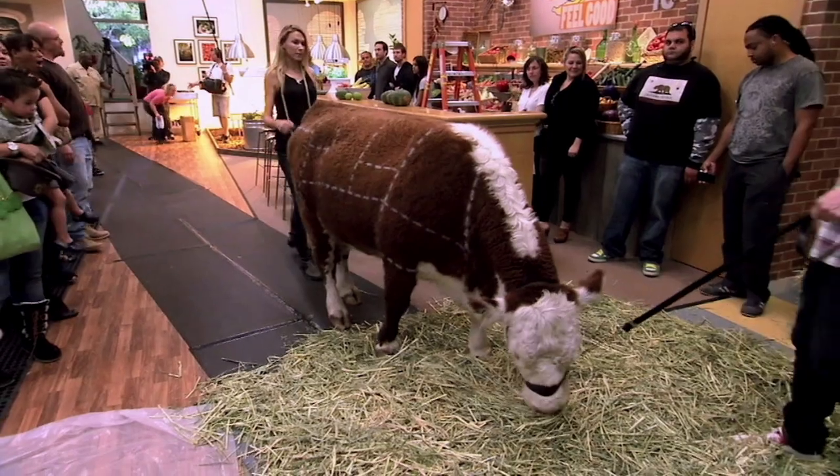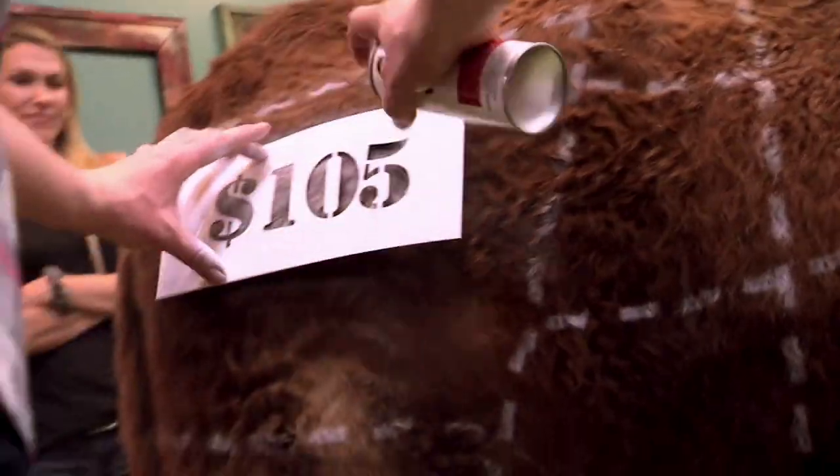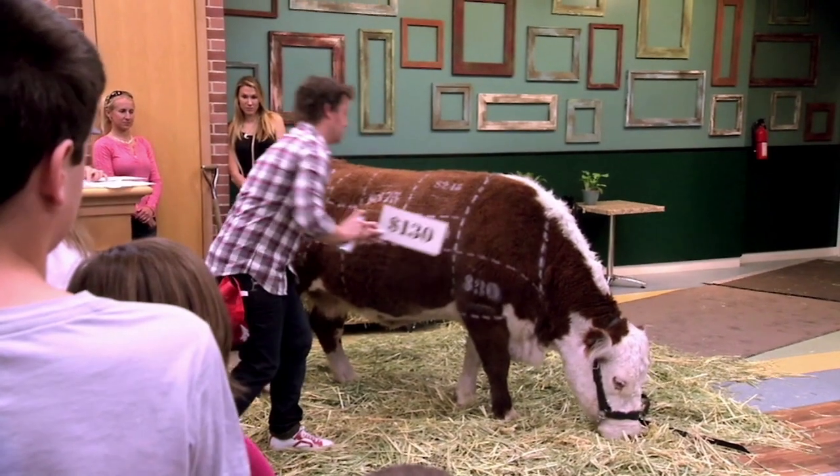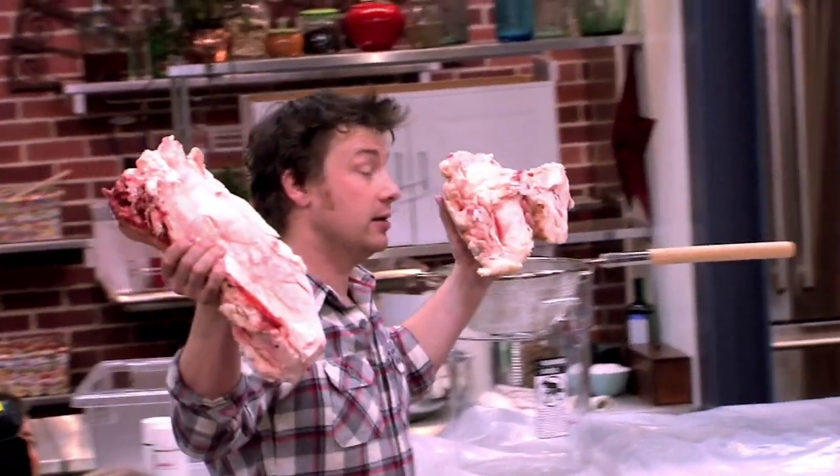On the ABC television show Food Revolution, Chef Jamie Oliver did a show segment on beef. He gave his thoughts on what cuts of meat he thought were good and which ones he thought were bad. To illustrate his point, he introduces the audience to something he calls pink slime.